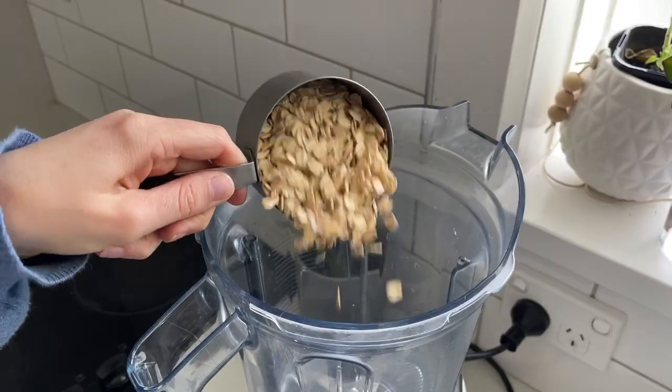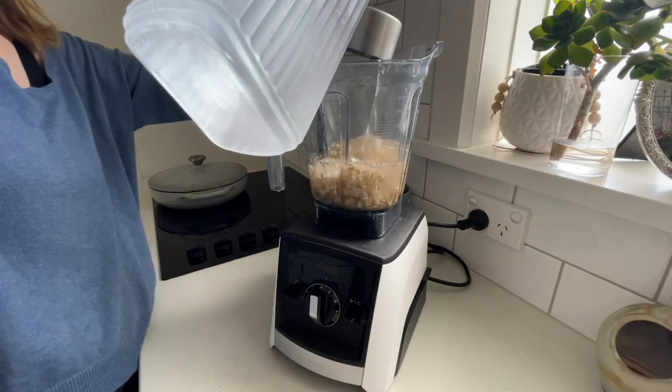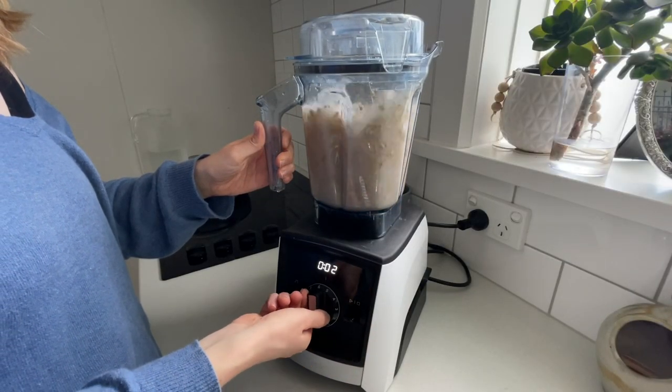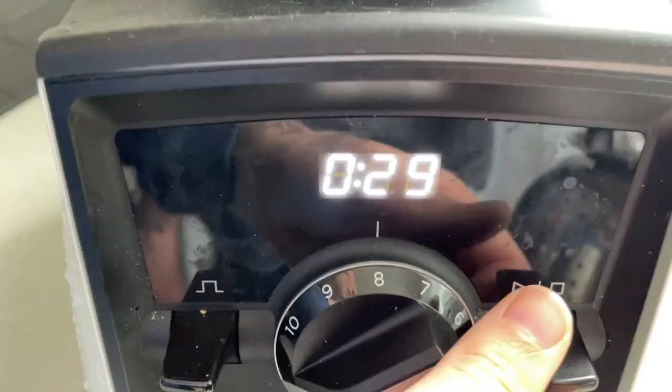First we're going to start with oat milk. To your blender add one cup of rolled oats and then four cups of really cold water. Blend on high speed for about 30 seconds and absolutely no more than that — if you over-blend it, it turns really slimy and disgusting.